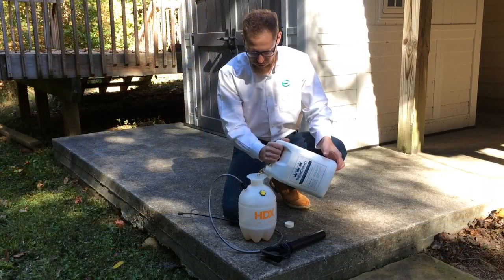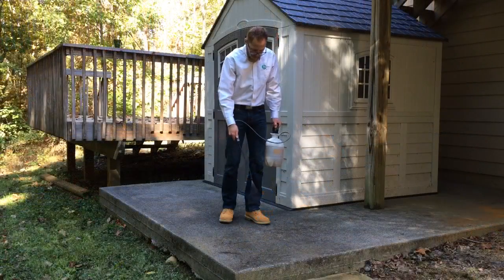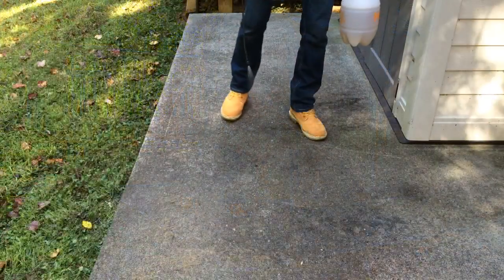Next, fill the pump up garden sprayer with Triple Crown. Begin spraying the concrete with Triple Crown. Be sure to thoroughly saturate it, as this will ensure a good cleanse.